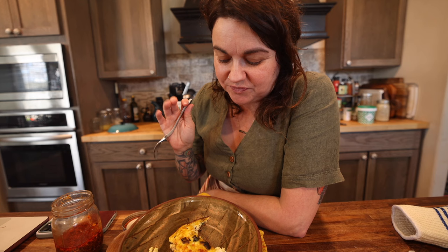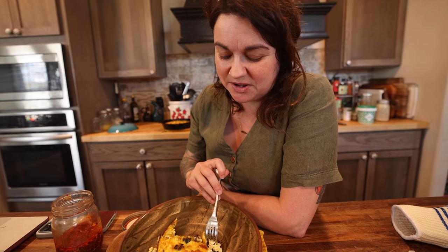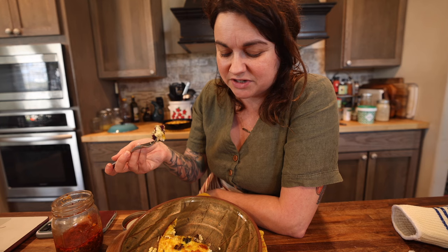With the dandelion greens and the asparagus, there's kind of this freshness, a little earthy, along with the sweetness of the sweet potato, and then obviously the creaminess of the cheese and the eggs. It's very, very good. That tastes like springtime, which is awesome.